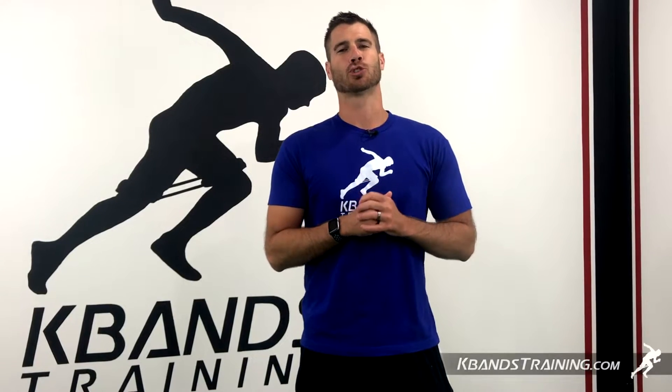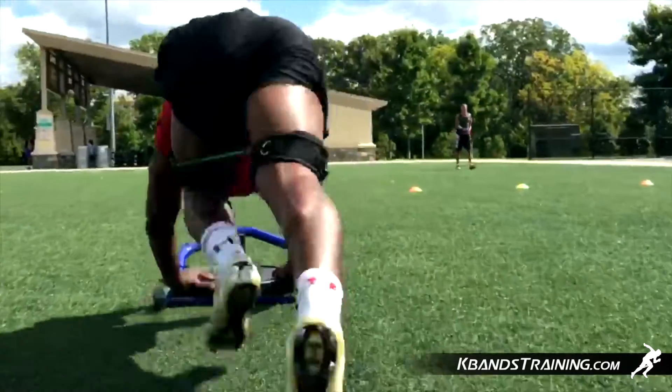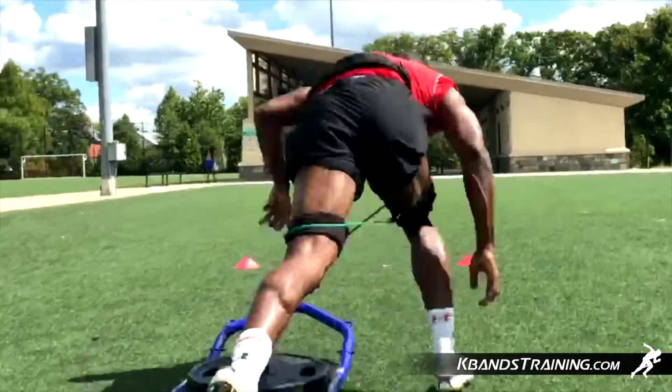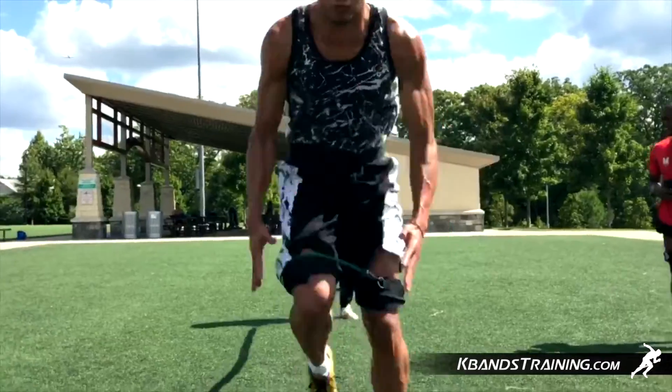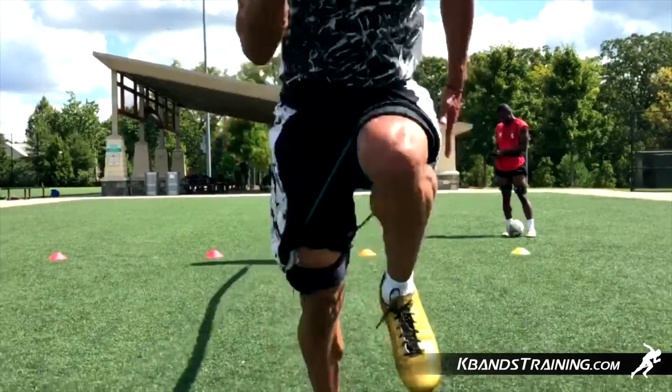Hi, my name is Trevor Tyson from kbandstraining.com. There are all sorts of training aids that are going to help you build your speed, and one of them is a great tool called the weighted sled. We've got a low version or pole version weighted sled, but we're going to do a combination of the two utilized with K bands.